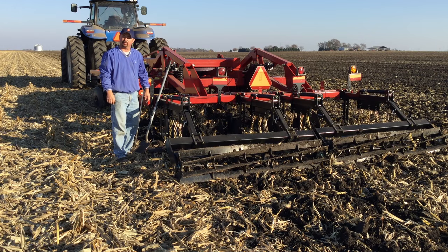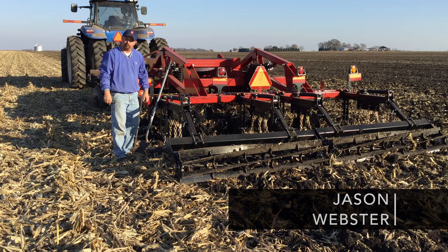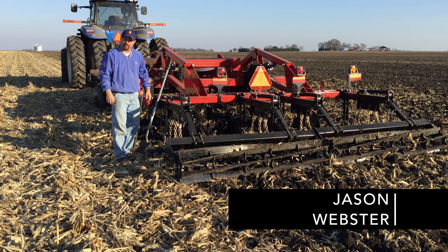Hi, thanks for watching another Beck's Hybrids PFR report. I'm Jason Webster, Beck's Hybrids Practical Farm Research Innovation Lead.